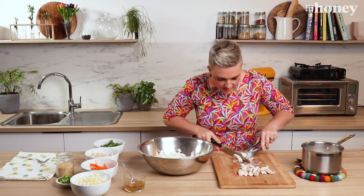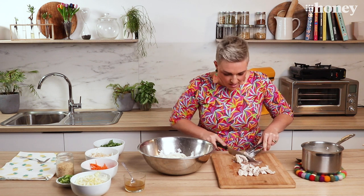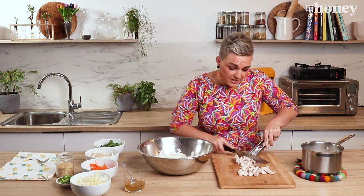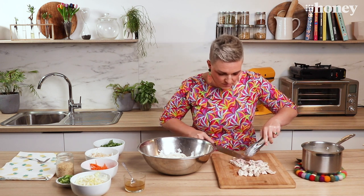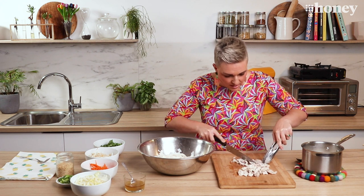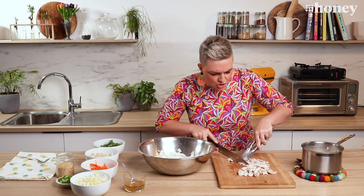Our chicken is beautifully poached and now all I'm going to do is cut it up into little pieces that will go quite a long way in our salad. Hold onto the poaching liquid because you can use it as a bit of a soup around the noodley salad at the end, or you can reduce it down and make a sauce with it. I've cut all my beautiful juicy, coconutty, gingery, lemongrassy chicken up.